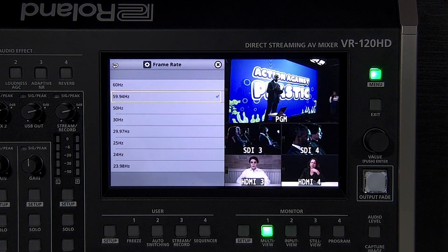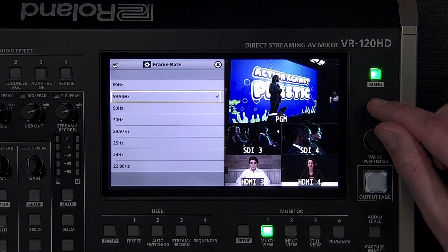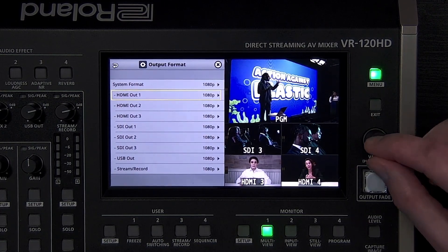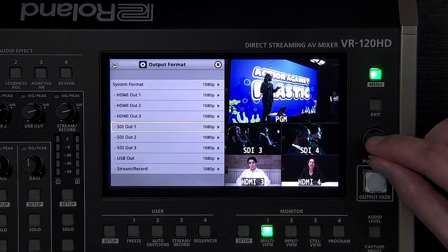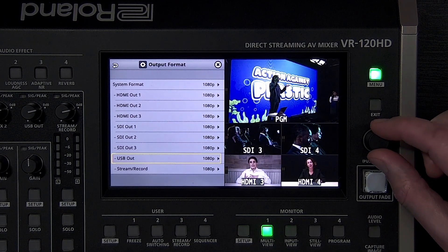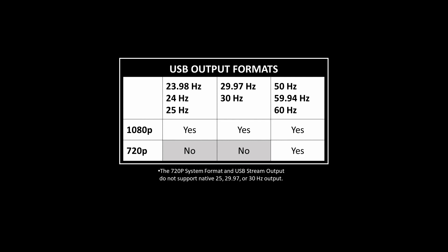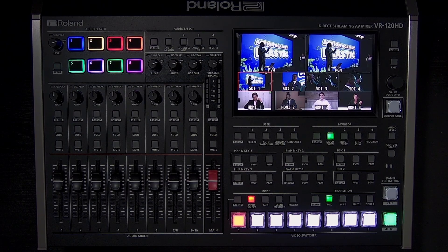The default output frame rate is 59.94Hz or 50Hz, depending on your country's video standard. Note that all SDI and HDMI outputs match the system format and frame rate settings, with the option to choose between 1080i and 1080p for each output individually when the system format is also 1080. The LAN and USB streaming outputs can be set to 1080p or 720p, with the option to cut the frame rate in half if the system frame rate is higher than 30Hz. In the video assigned menu, you can customize the video inputs and outputs.